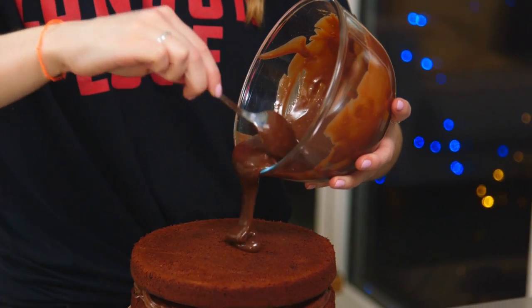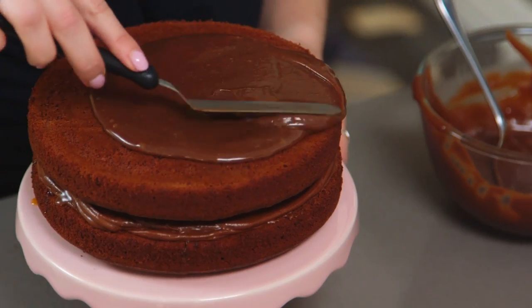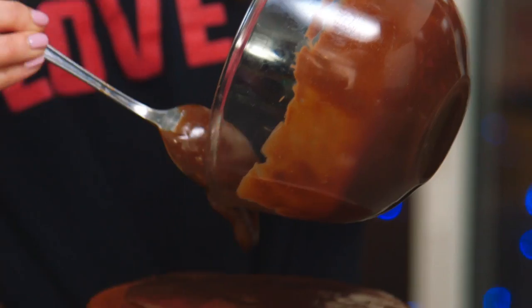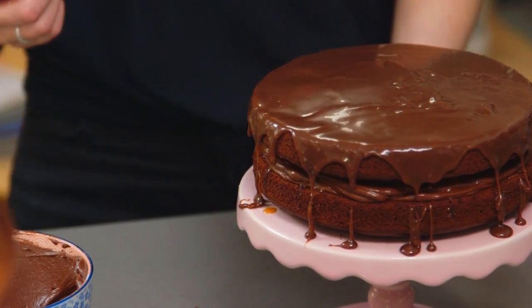Now I'm going to add on the chocolate ganache. I'm going to start with about half — always best to start with less as you can always add more. You might want to pop your cake in the fridge for a little bit just to help the ganache set. That way it'll be easier to decorate.